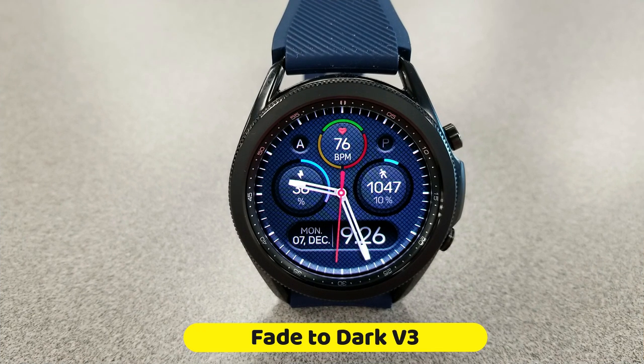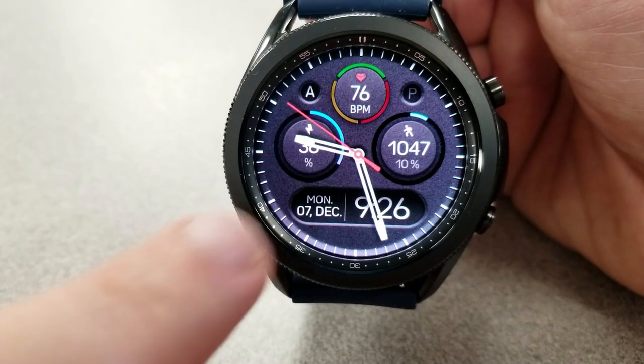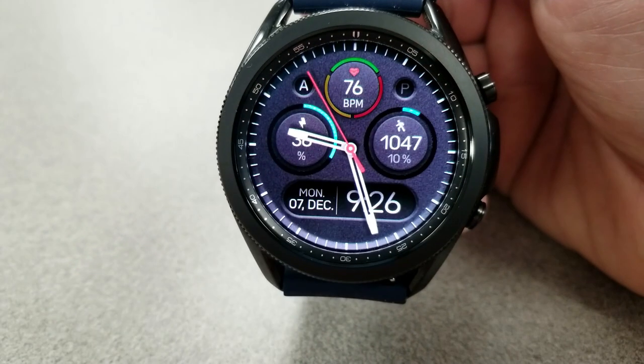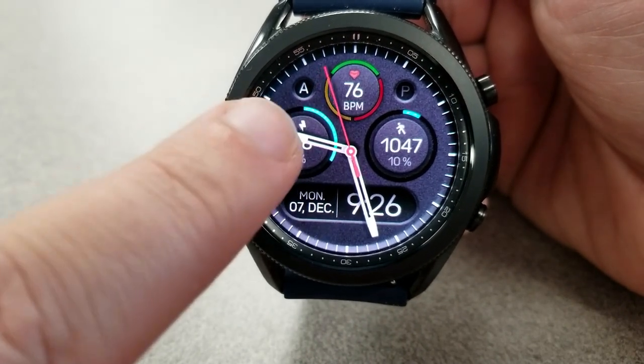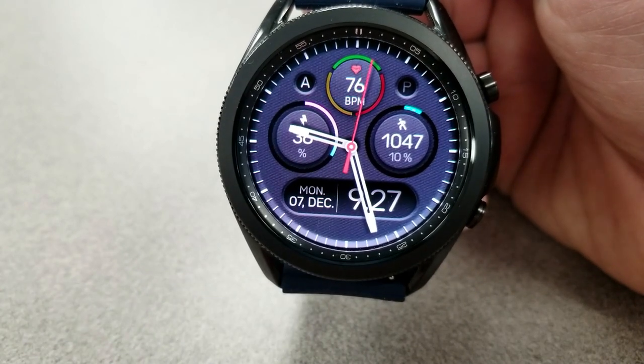Here we go with this new design, which has a 3D-like appearance because of all the different shading and tones that the developers used around those display areas, as well as those display frames — particularly that bold frame along the bottom of the watch face which displays your date and time.